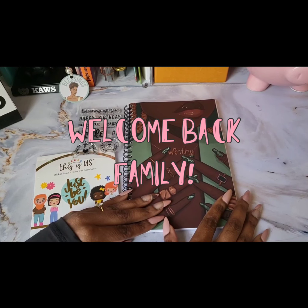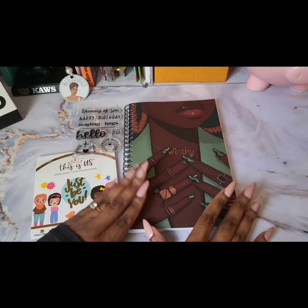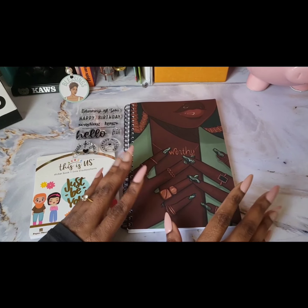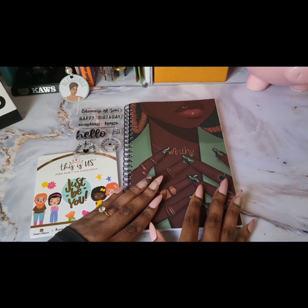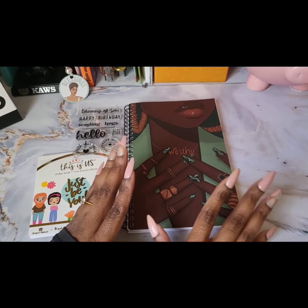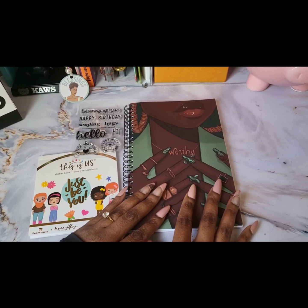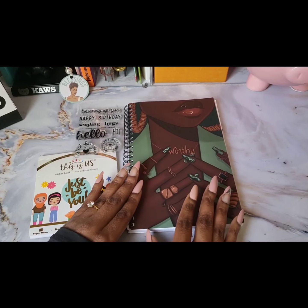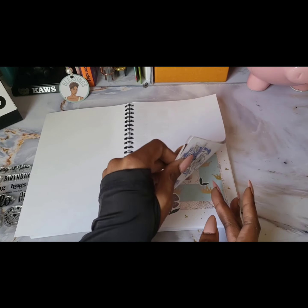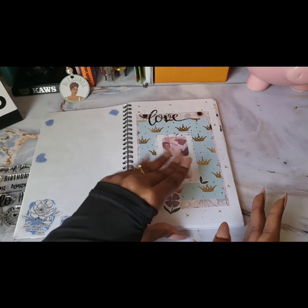Hi, this is Shawn, welcome back to my channel. Today we are going to be continuing the series of journaling in my Cocoa Michelle notebook. We will be using some stamps, some stickers from the Paper House family — this is a collection — and also I'll probably use some scrapbook paper and things like that. In my previous video I did the first week of January; today we're going to move on to the second week of January.